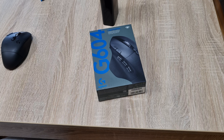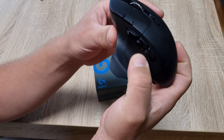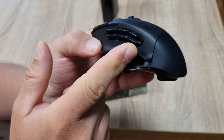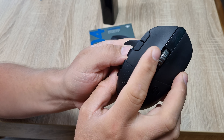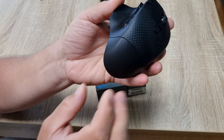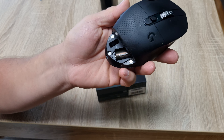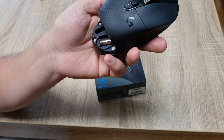In today's video I've got a new G604 mouse. I already have this mouse but after half a year of usage I think we have a glue problem. There's also a double click on the wheel and the side button. Other than that it's fantastic — the battery usage is so small it will last you for a very long time, a couple of weeks.